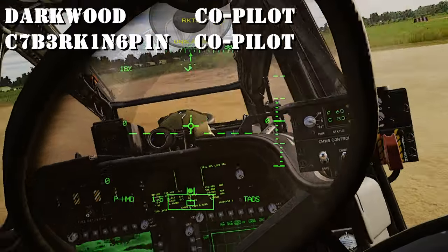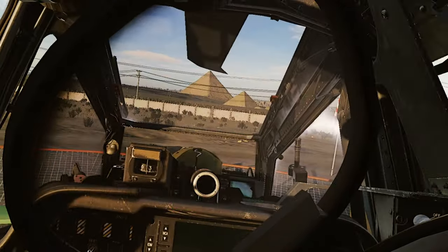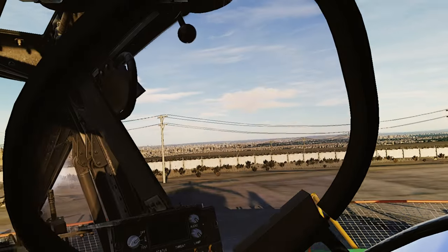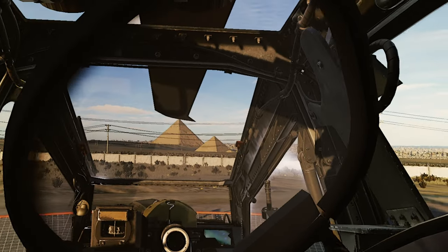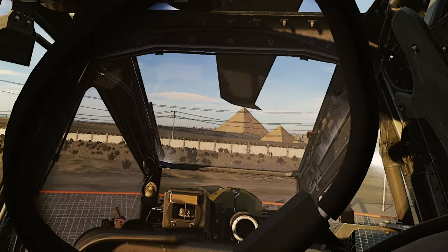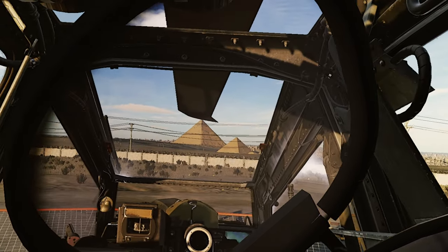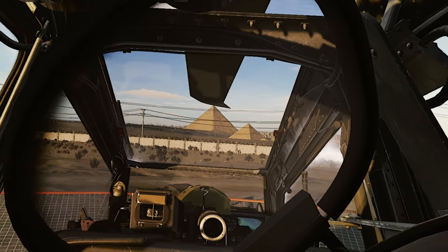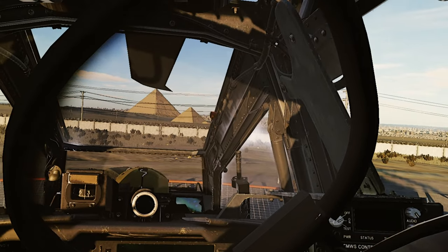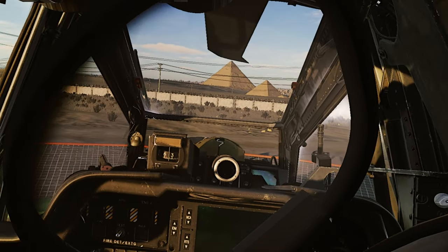Oh jesus christ, almost just freaking took my rotors out on takeoff. Welcome back, Streaker Six here. Ever since the new flight model came out, a bunch of us including me have been having issues with the Apache helicopter rolling left or right, or even sometimes wanting to dip forward when you're about to lift off. This seems to only happen to me on a cold start — I've tried many times on hot starts and it doesn't seem to affect me.